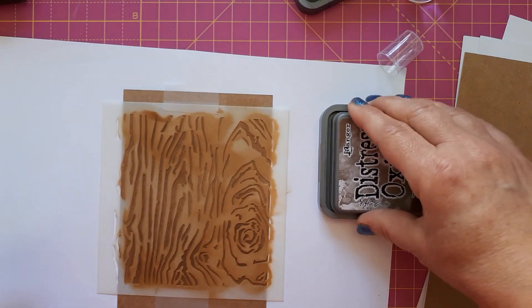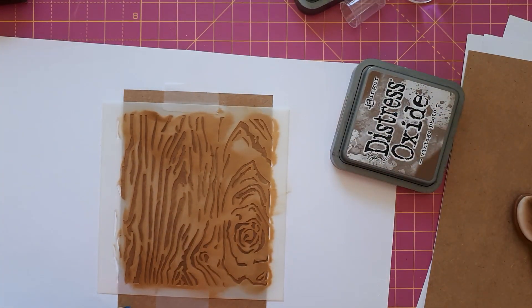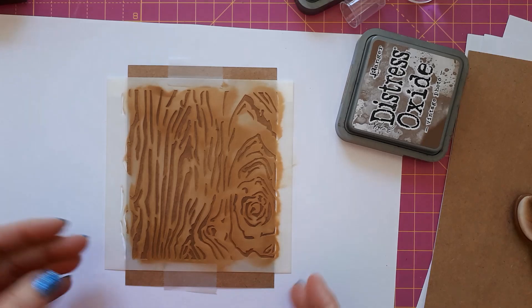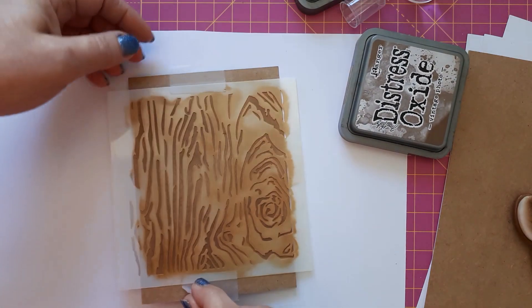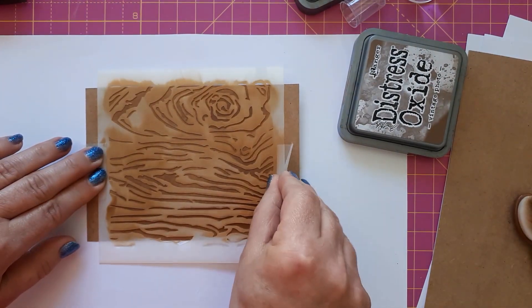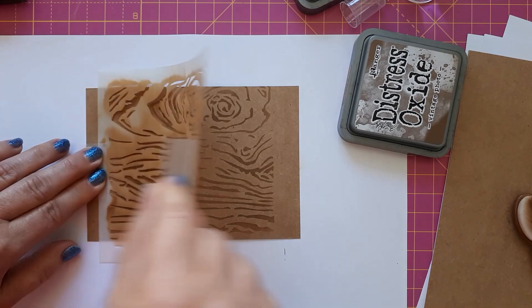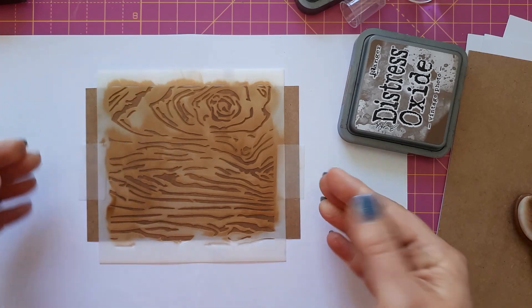You could obviously leave it at just the stenciling, but I want to put this through my die cutting machine and emboss it again. I'll quickly show you what it looks like with just the stenciling — I'm lifting it up on one side and using the other side as a hinge so I don't misplace it. So this is what it looks like; you've got the image there, but it doesn't look like wood just yet.